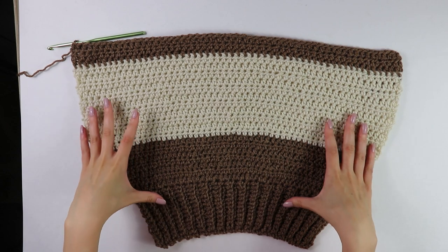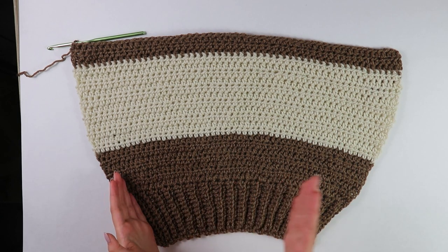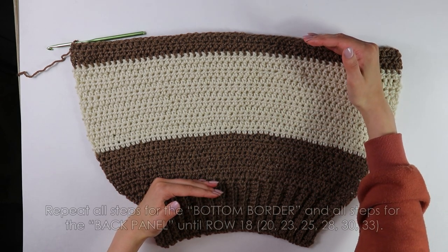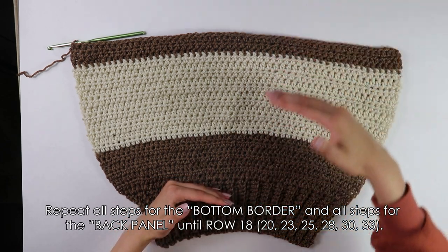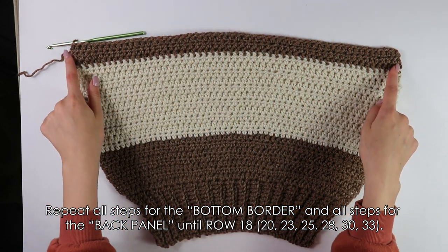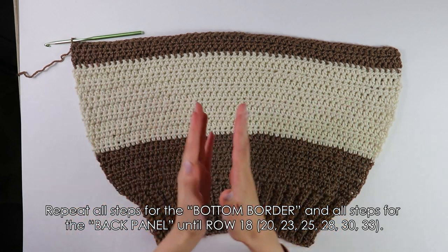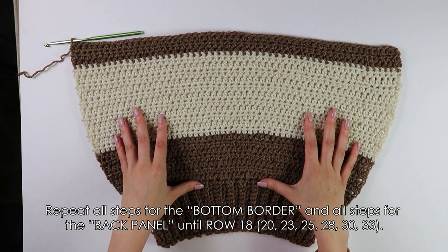Getting started on the front panel, you first want to repeat all steps for the bottom border and repeat all steps for the front panel until you have 20 rows. The back panel had a total of 33 rows, but for the front panel you just want to repeat all steps until you have 20 rows in total. From here, we're not going to cut and fasten off — we're going to move directly to working our first shoulder strap.